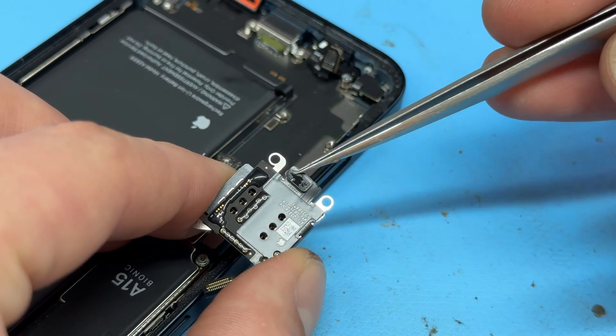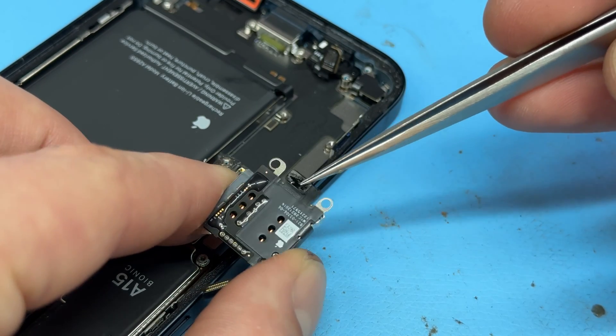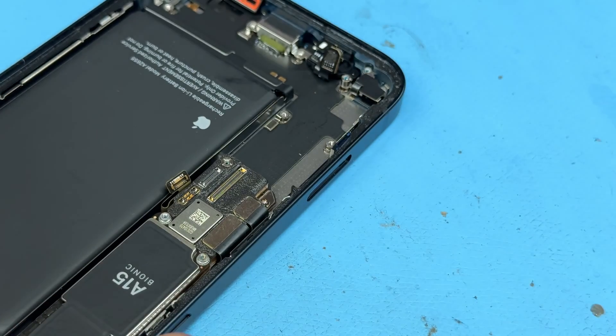If you find it stuck down, it's probably only stuck down by this cable here. Just be careful not to break it, otherwise you'll be replacing the SIM tray as well.